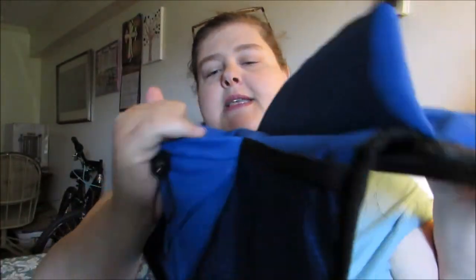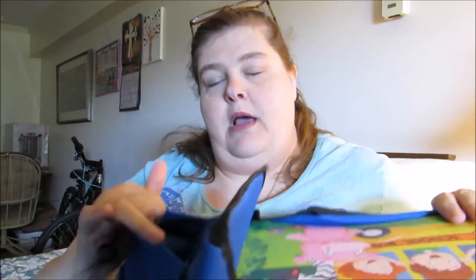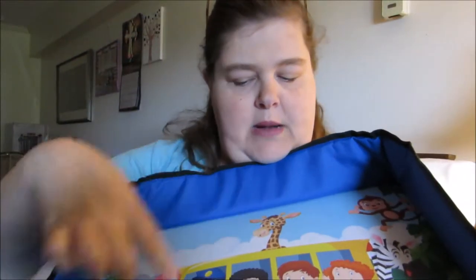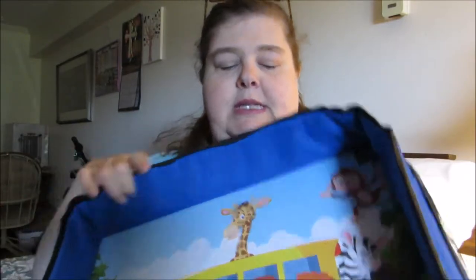On this side you have a nice area where you can put like a drink bottle, or maybe a little container in here with maybe a game or something, and you also have a little pouch here. It's got a really colorful theme — a little school bus with animals and children — so this is nice.